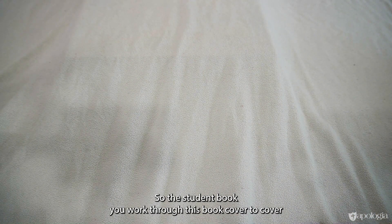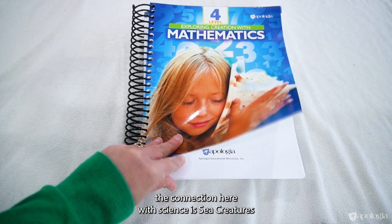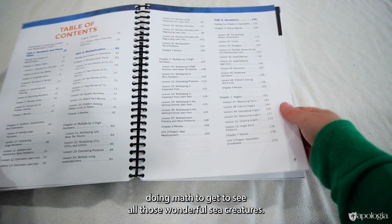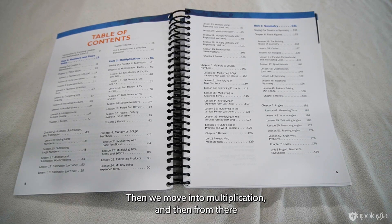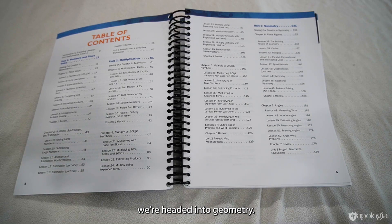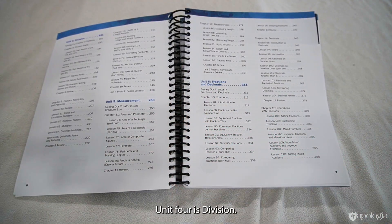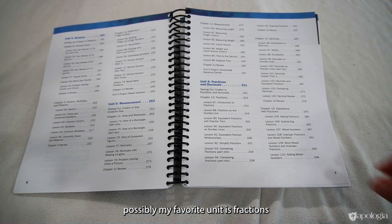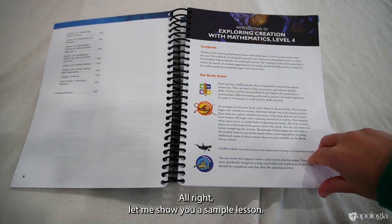The student book — you work through this book cover to cover. The connection here with science is sea creatures, which is so fun, especially if you're in the dead of winter doing math. We start with a unit on numbers and place value, then we move into multiplication, and then from there we're headed into geometry. Unit 4 is division. Unit 5, we're talking about measurement. Unit 6 — possibly my favorite unit — is fractions and decimals. All right, let me show you a sample lesson.